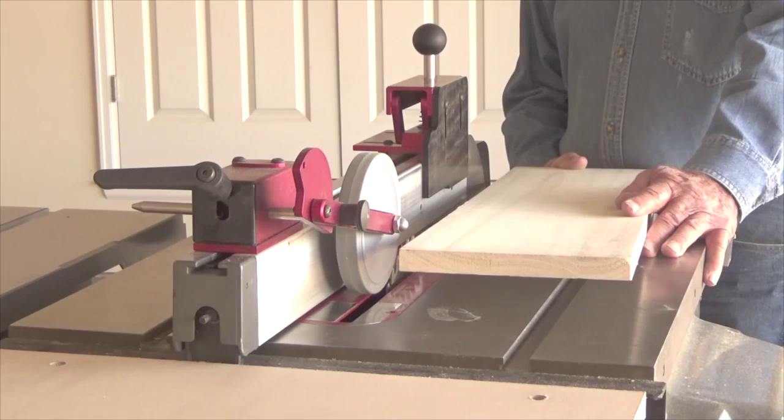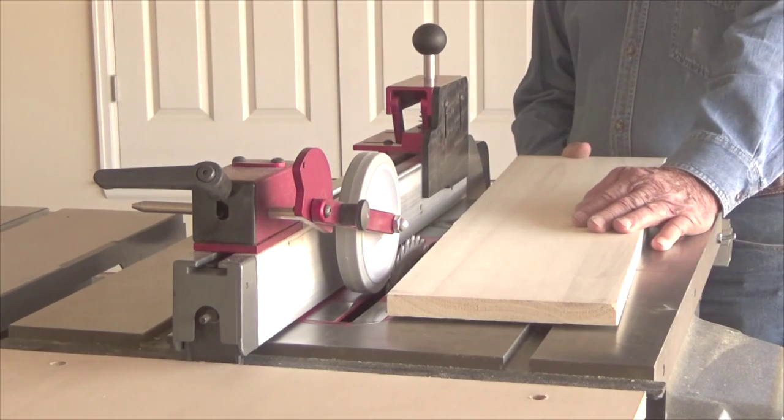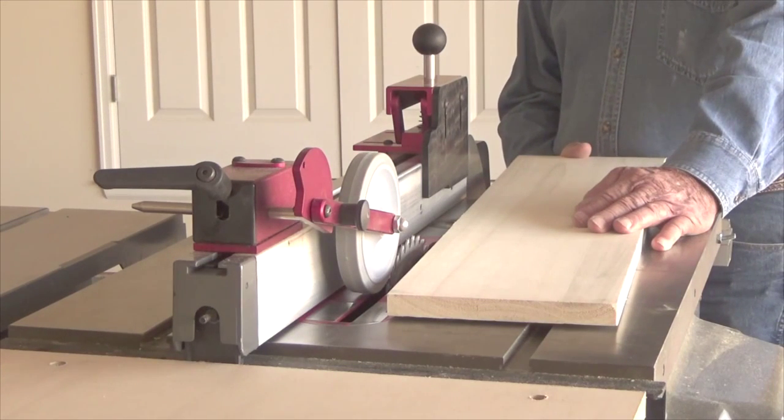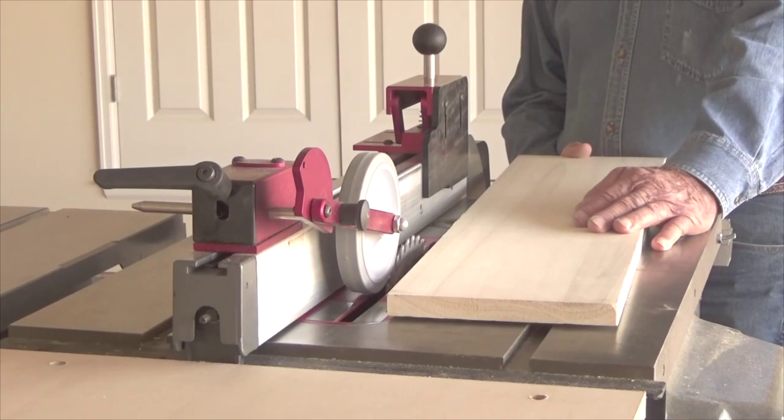Granted, the splitter will hold the board away from the blade, but it does not hold it down or tight to the fence. If the board comes away from the fence just a little bit, you have a slightly curved board, and that curve will just get worse with each cut — you end up with a bunch of crooked rails.